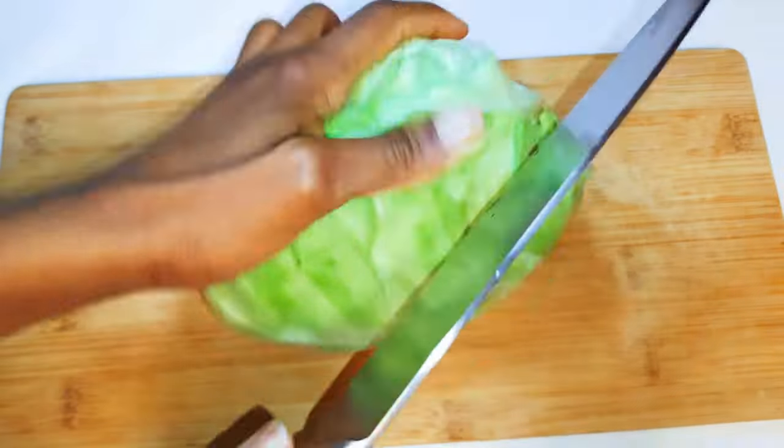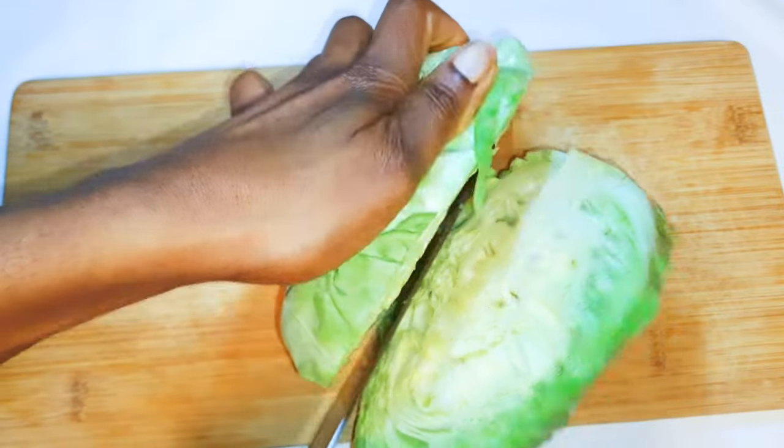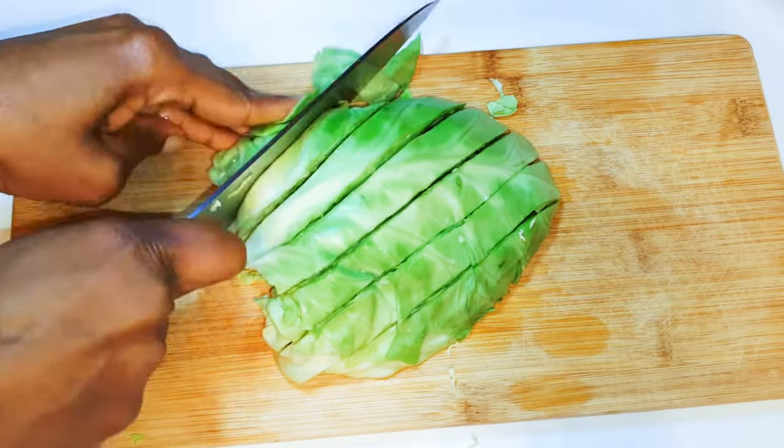I'm going to need some cabbage — using half of this big cabbage. I'll get rid of the hard part, then start chopping it up into smaller pieces.